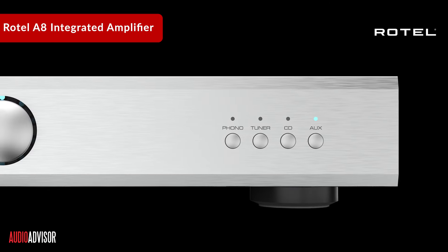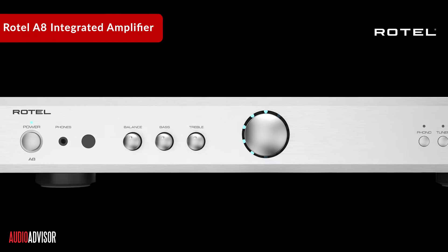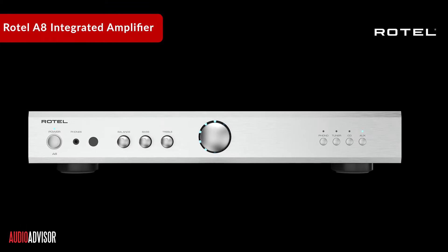Have you ever wondered how much power and versatility can be packed into a sleek, affordable amp? Today, we're taking a look into the features of the Rotel A8 integrated amplifier. Rotel has been a go-to name in audio for years, known for their dedication to top-notch performance and great value.